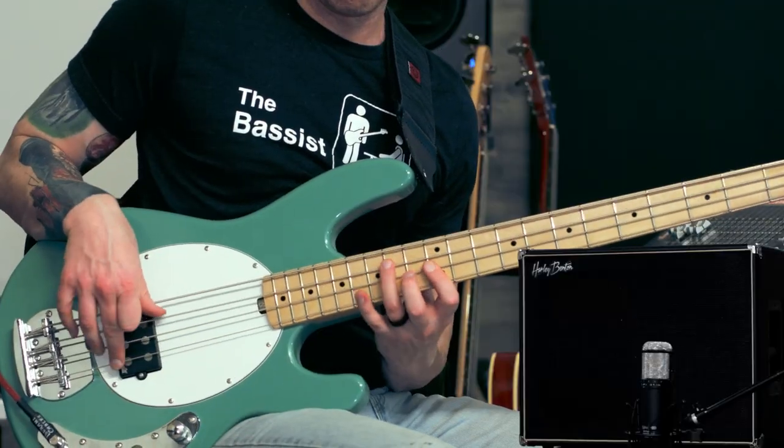Hey friends, welcome back. I'm Jamie Lewis, and today we are checking out this awesome 210 cabinet from Harley Benton — the Solid Bass 210T. If you've seen any of my videos before, you know that there's only one thing I actually care about, and that is: what does it sound like?